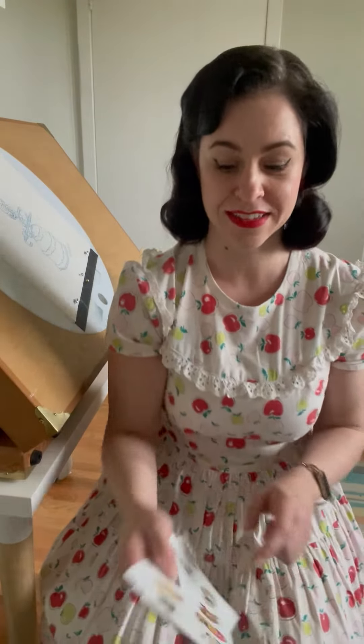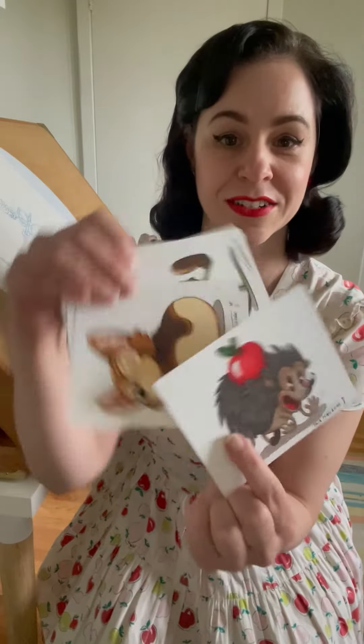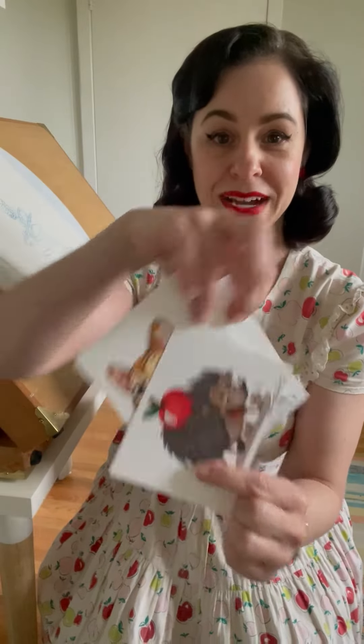Not only will you get the sticker packs of 1930s characters created by yours truly — there are four of them from my travels — you will also get five colour prints of 1930s characters also created by myself, and the coveted pencil used on animating the original Cuphead.